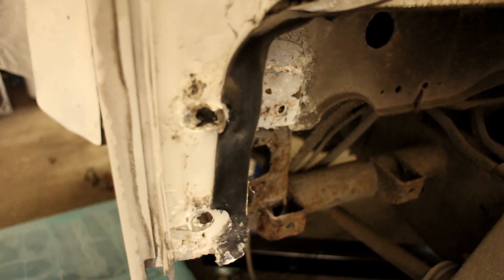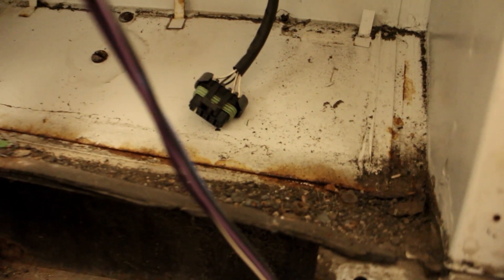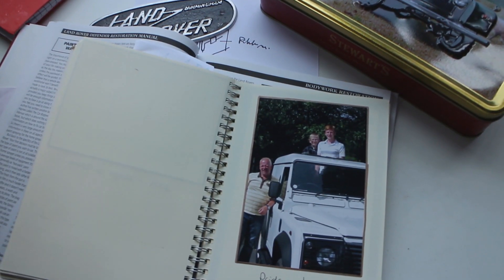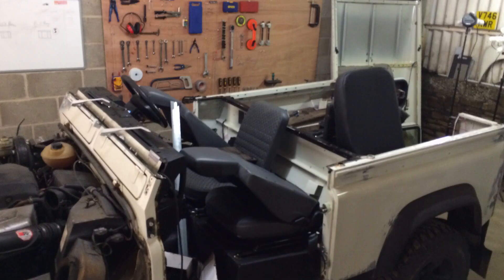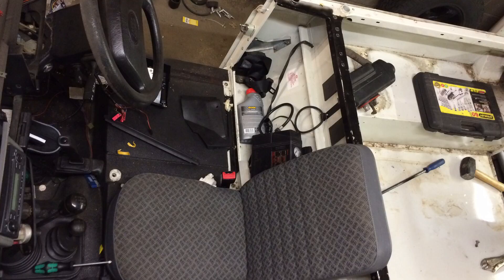There's quite a bit of corrosion, oxidisation of aluminium panels, and scuffs and scratches that Land Rovers pick up over years of use. We'll be using our 1999 Defender 90 throughout this series so you can follow along as we clean, sand, prep and finally paint the bodywork.